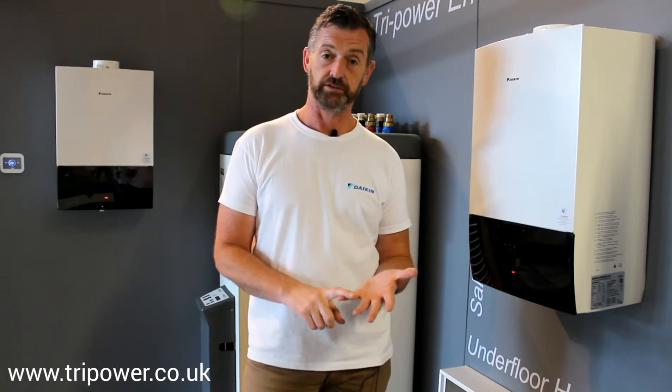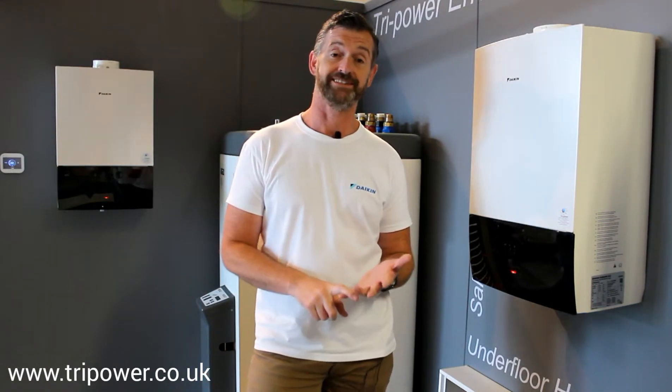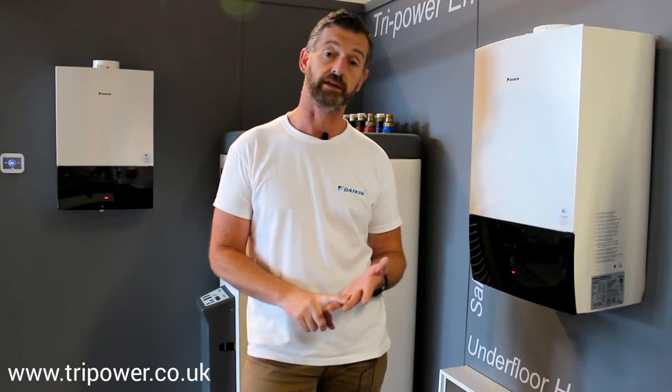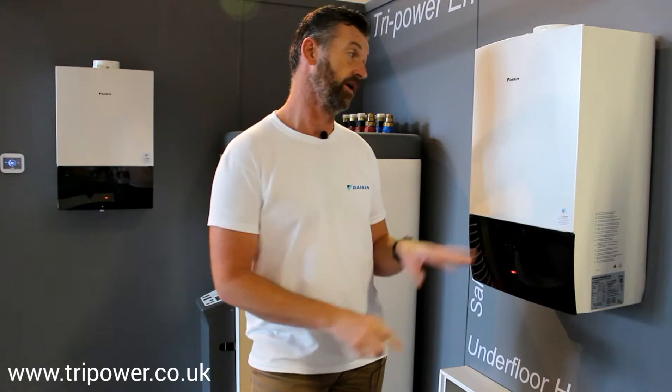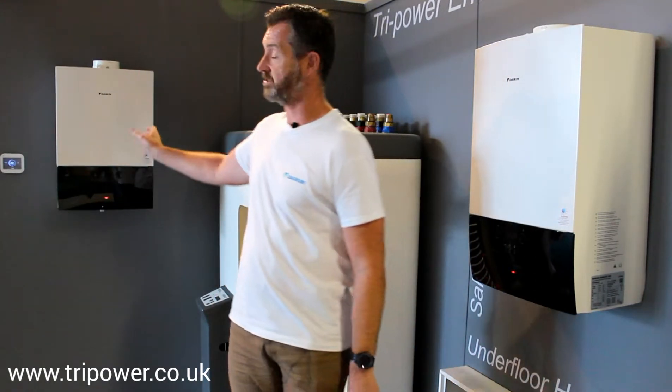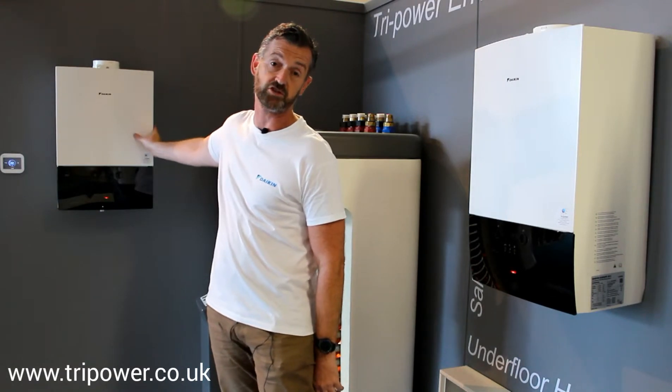You have three in the range, they're all the D2CND model range. There's a 35 kilowatt, a 28 kilowatt, and a 24 kilowatt. This is the 35 kilowatt boiler — the largest one — and this is the 24 kilowatt boiler, the smallest one.